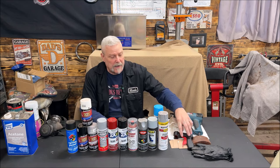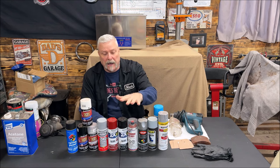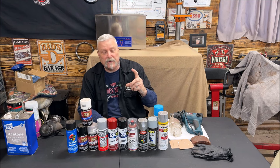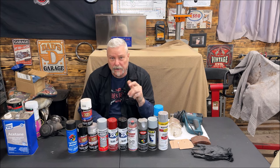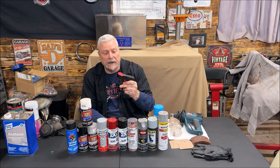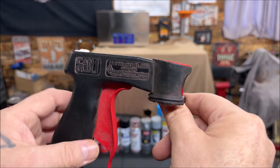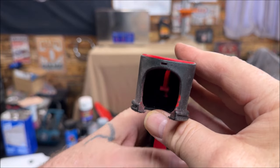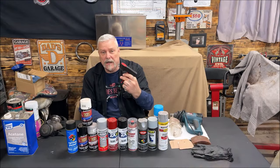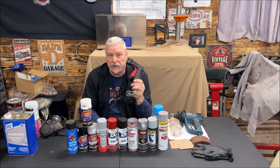Here's something some of you may like: when using your finger on the rattle can nozzle, that can get tough — especially if you're spraying a car or fender. After a while, your finger can get sore. I like these spray can trigger handles — they snap right onto the top. When you squeeze the trigger, it pushes the nozzle down. It's almost like holding a spray gun. These make it a lot easier; you just have to get used to them.